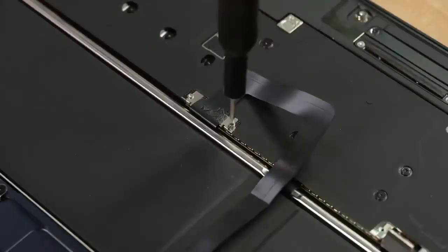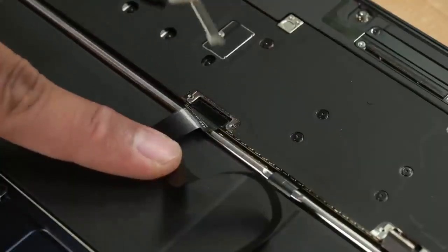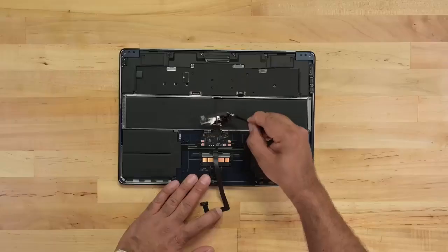it looks like the 15-inch takes after last year's miserable battery replacement experience. And yep, that's a trap connector. Let's peek under the trackpad cable to be sure, but no shortcuts on this one. It's on to the logic board.